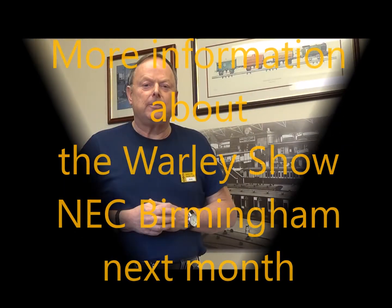Hi - you may know me from previous Warley MRC videos. My name is Paul Jones; I am currently exhibition manager of the Warley National Model Railway Exhibition at the NEC each November. I'd like to thank David Watson for featuring us on his YouTube channel, Dean Park Station, and for helping to make people aware of what we're doing for our exhibition this year. Thank you very much, David.